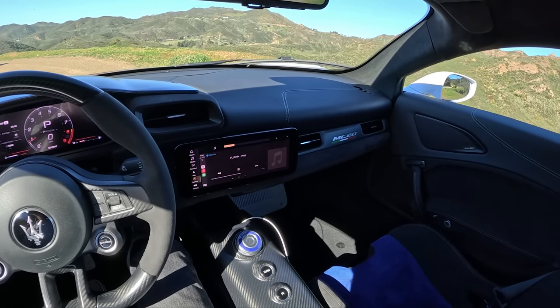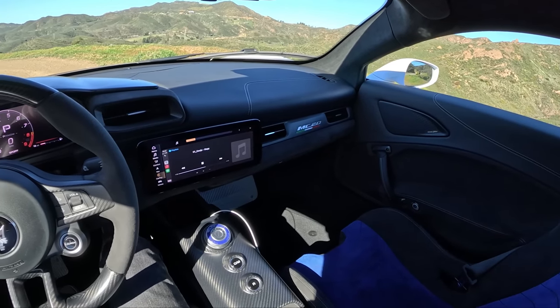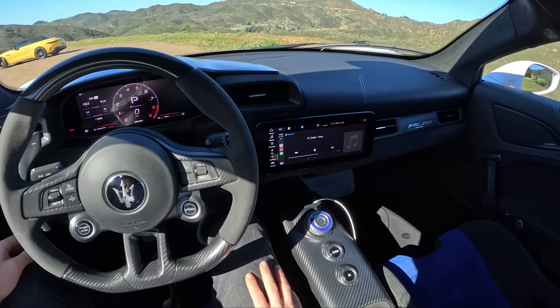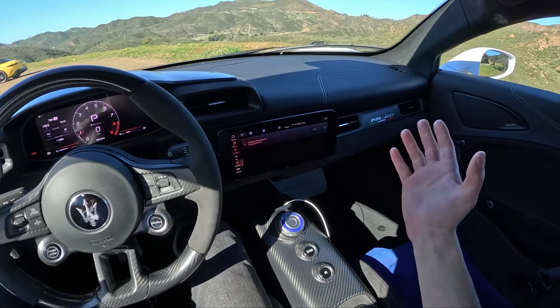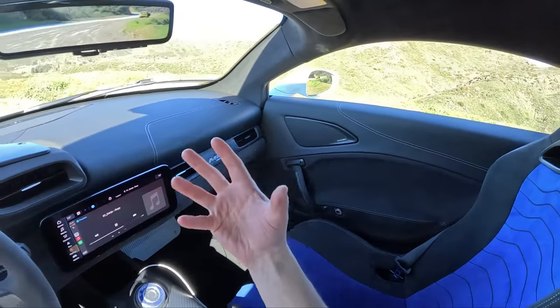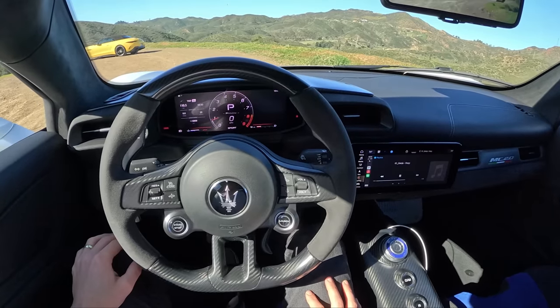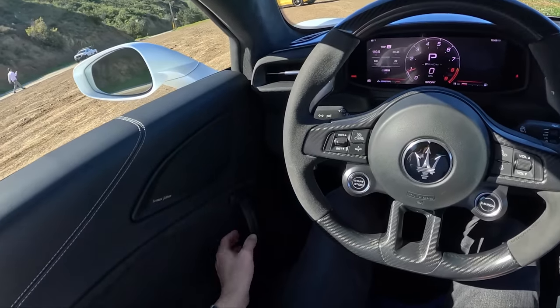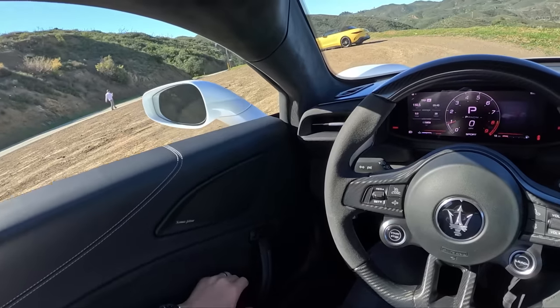Just phenomenal. Top spec sound system. I'm hearing sounds in this thing that I don't hear in most really high-end units. It's up there in the top three best sound systems I've heard in any car. The fact that it's in a Maserati MC20, in this tight of a space — amazing sound engineering. That'll be it for this one. Thanks for watching, guys. Oh, that was fun.